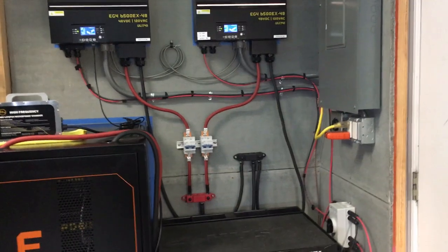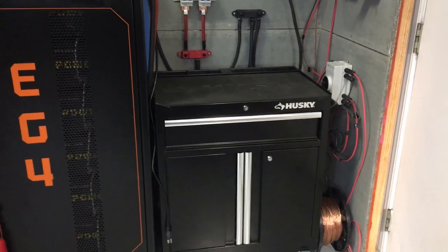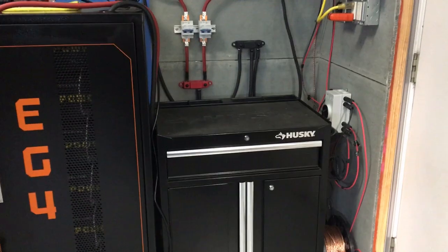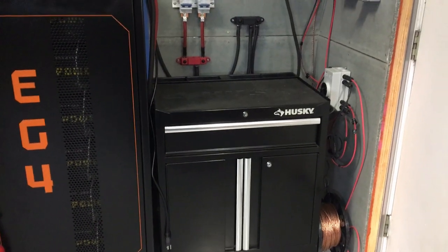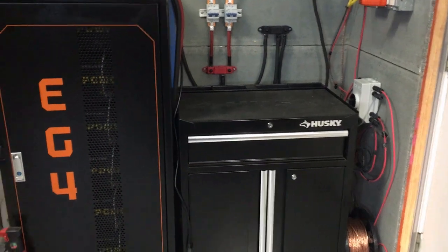I ended up adding a cart so I can keep all my supplies readily available — wire cutters, meters, those kinds of things — ready to go. If there's a problem I don't have to go searching for things; I have everything right on hand and ready to go to keep things rolling.